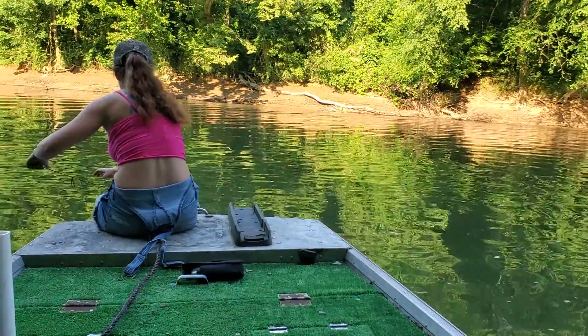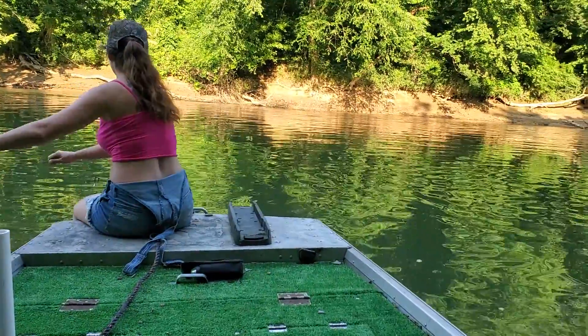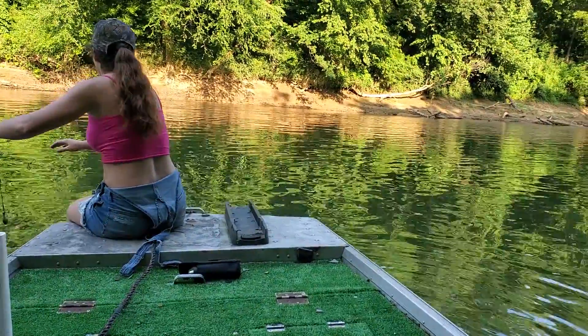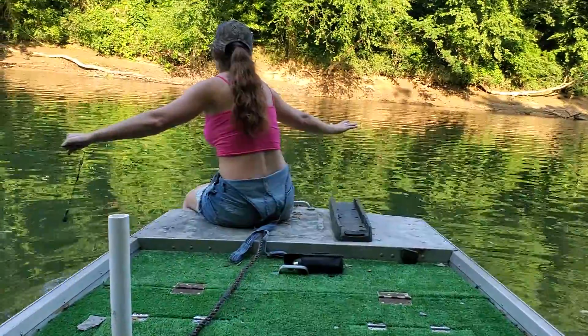I don't feel any tugging. That's not good. Wait — what? No. No. Oh! No way. Oh my god. Oh my god. No way. We got a fish!